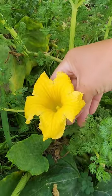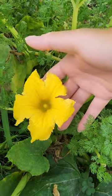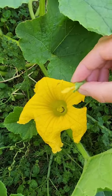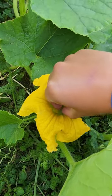So I'm going to pluck this flower and I'm going to remove the petals so that I can get to the pollen inside. Alright, so we have our pollen here and you're just going to rub it inside the female flower to pollinate it.